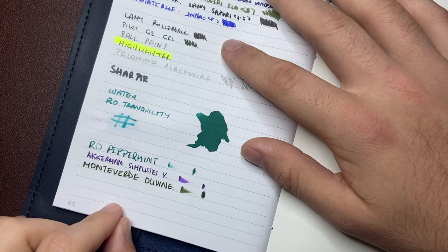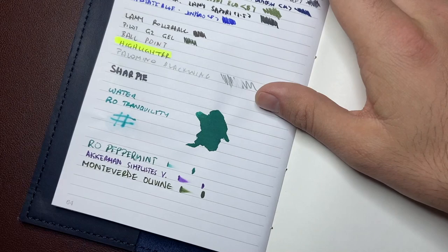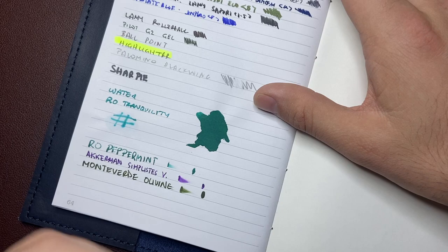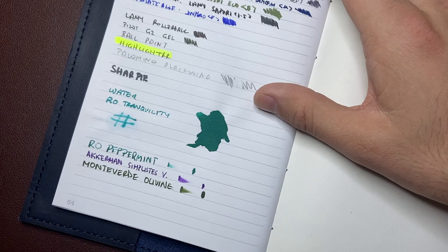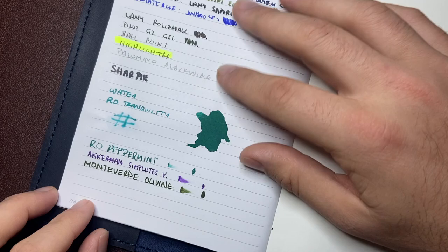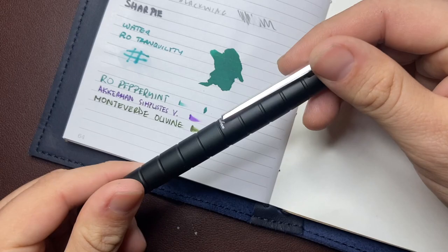This is slightly more absorbent paper than things like Rhodia or Tomoe River. It's not a coated paper — it's very smooth and relatively high weave, but because it's uncoated, the ink soaks in just a little bit more. We lose some of the shading and sheen because it's an absorbent paper, as opposed to a coated paper where the ink dries on top. That's also why if the pen is particularly wet or the ink particularly aggressive, you might get just a little bit coming through. I wanted to do a live test of the dry time here.